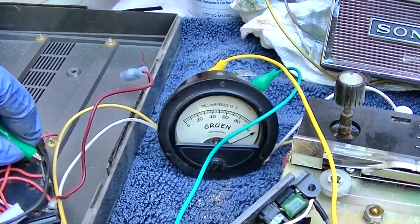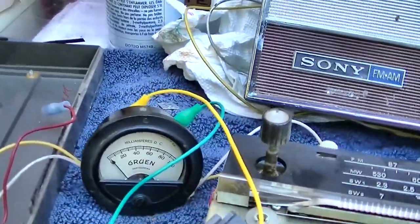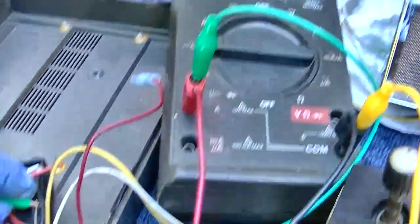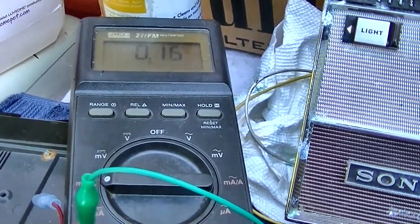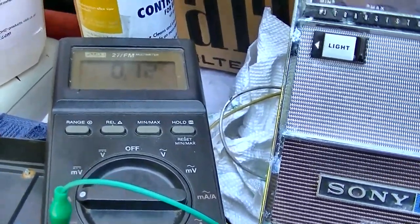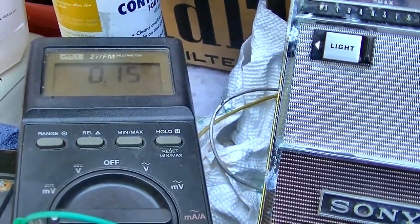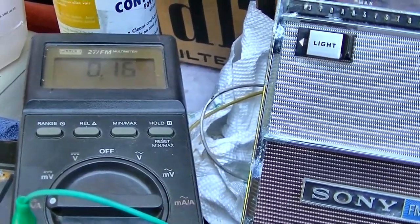I don't want to cook my meter though. That's very odd. I mean, if we just need to do a brute force reform here, let's do it. Here we go — 140 milliamps, 145 milliamps.